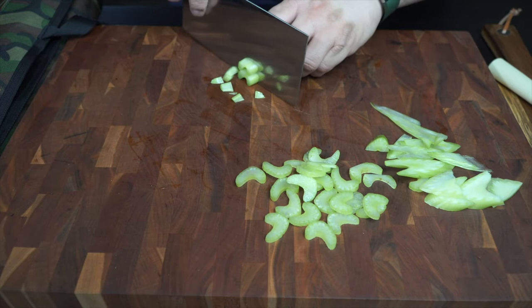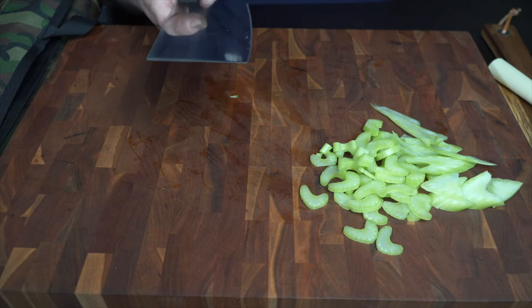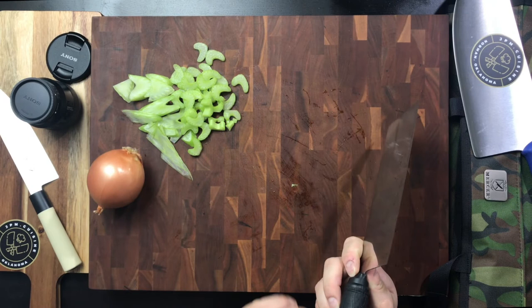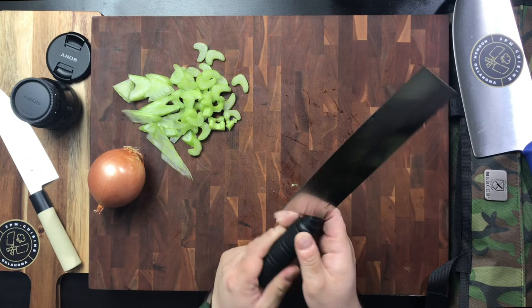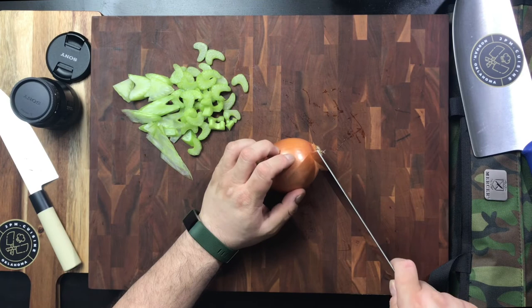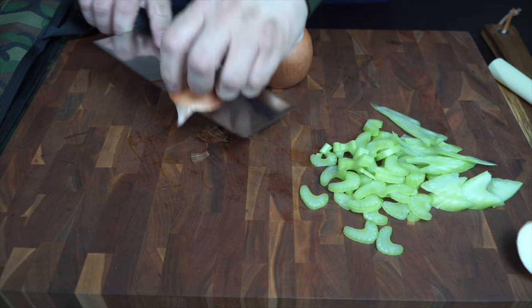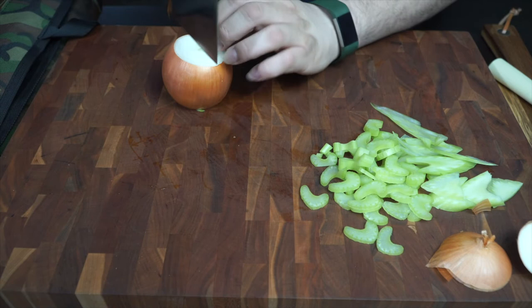It's got a convex grind on it, which feels pretty good. In terms of initial cutting, it feels very good. I'm just testing out the way it cuts and how it feels. It's got a rounded heel on it as well — the choil area is rounded — though it still feels a little bit sharp on that edge. Not bad overall. It's razor sharp, so it cuts through very cleanly. Let's go ahead and cut this onion.